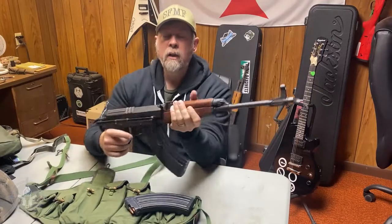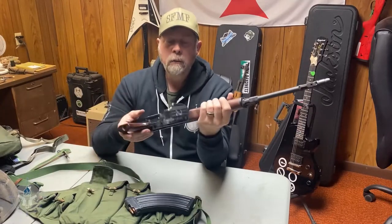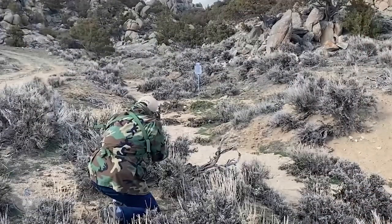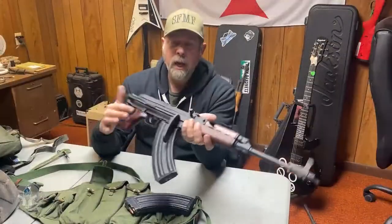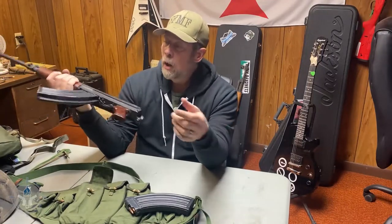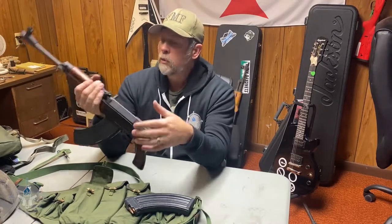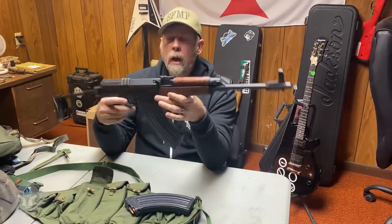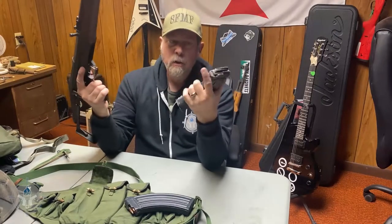Is this a better gun than the AK? That's open for debate. This is a very well-made gun — it's a machined receiver, it has a lot of good features, and it's actually about a pound lighter than a standard AK. They're a lot of fun to shoot, and they use the 7.62x39. The silhouette is similar to an AK because of the curvature of the magazine. These are 30-round aluminum magazines.